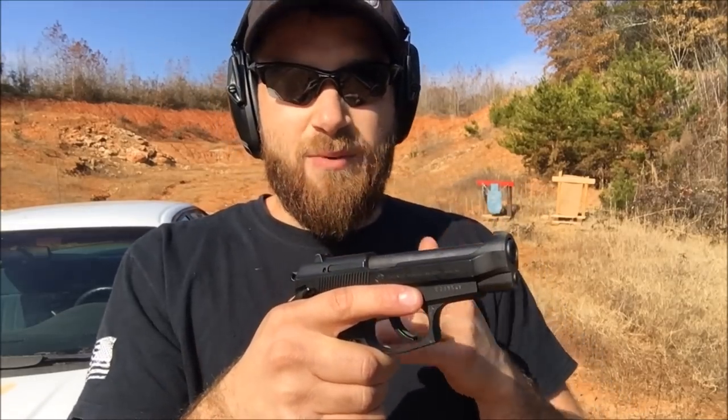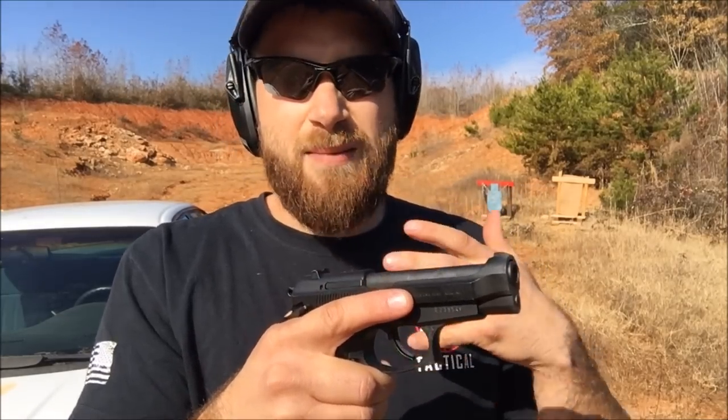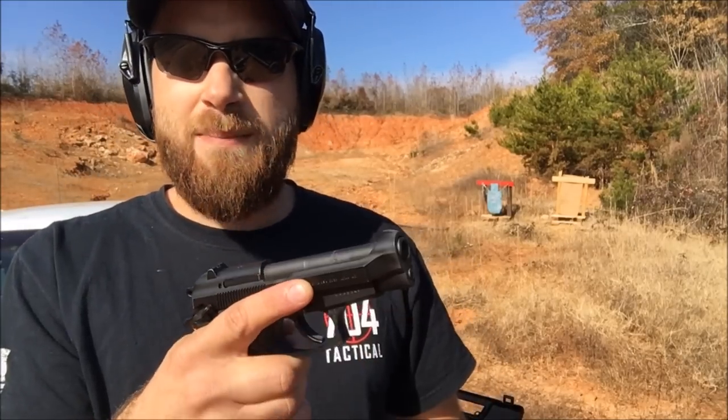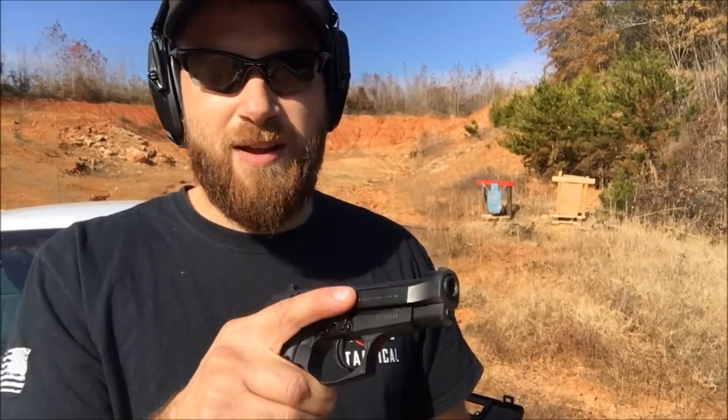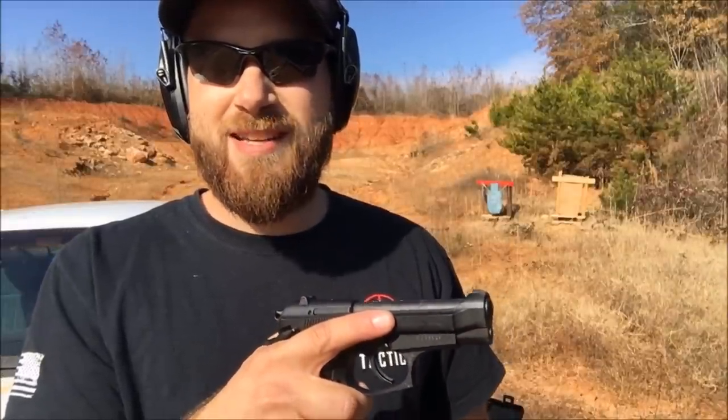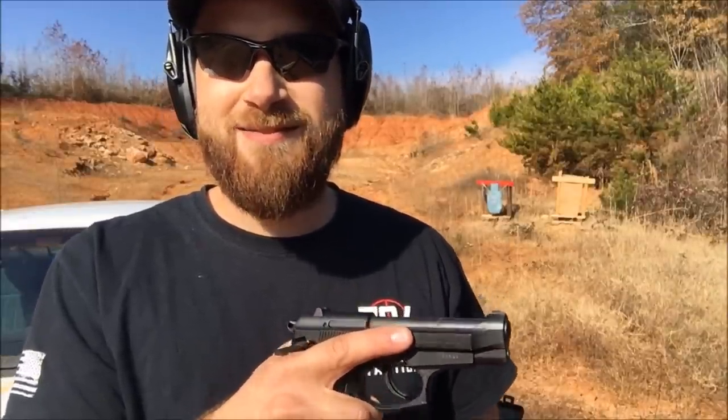Like I said, it ran everything pretty good. For some reason that brass-cased ammo didn't seem to lock back, but other than that, super happy with this pistol. Go swing by American Pawn and Gun and check those guys out. If you like the video, please check out my other ones and subscribe to the channel. Thanks for watching, have a good one.